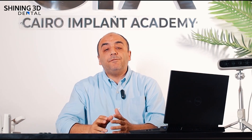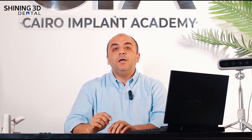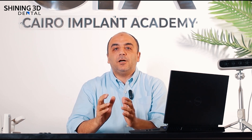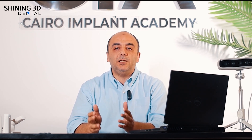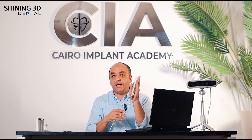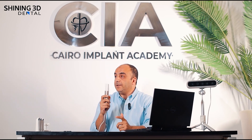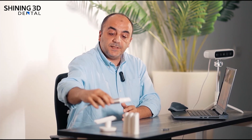The problem with photogrammetry devices available in the market is that they are very expensive, which is why they are not very familiar, especially among dentists not doing a lot of full-arch cases. This is the new scanner from Shining — it is relatively one of the smallest scanners I have ever used in my practice, actually smaller than the palm of a fist.